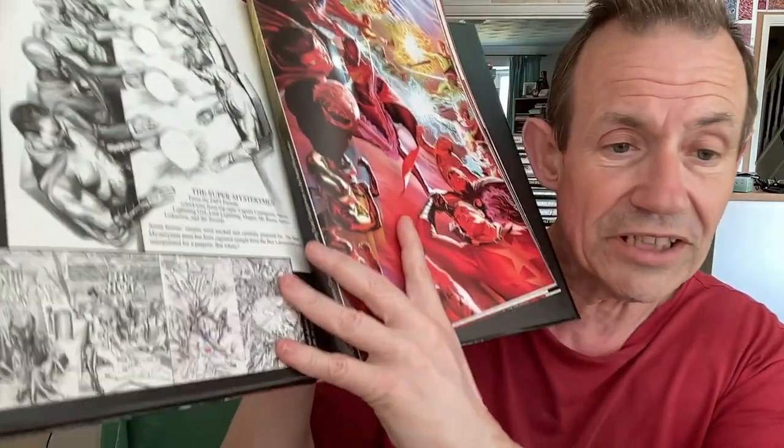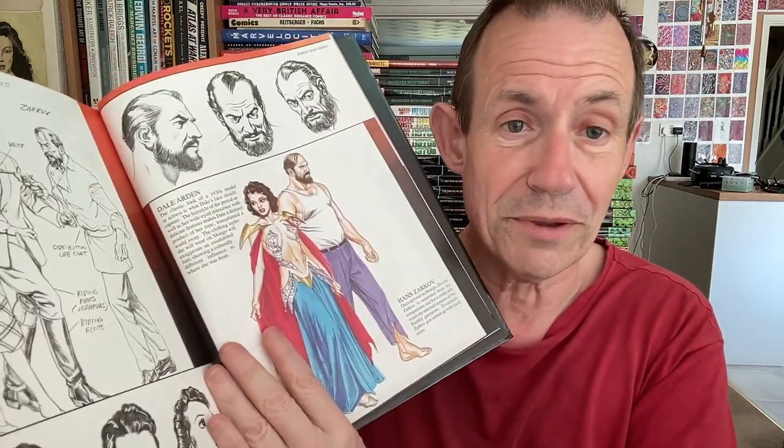And some other characters here — again lots and lots of sketches, all the covers there. Oh, that's project number 12 it says there. Thumbnail sketches for 9, 10 and 12, even though there's four of them. And also you've got Flash Gordon as well.